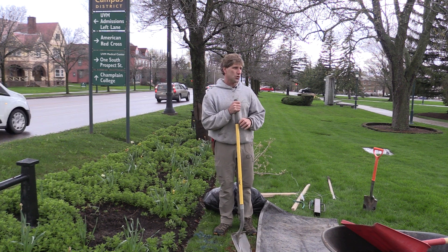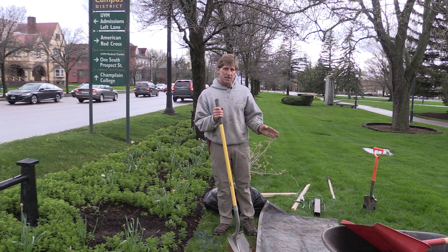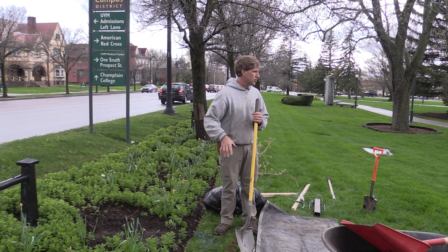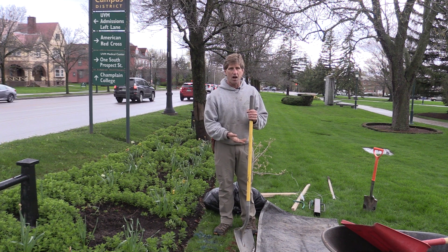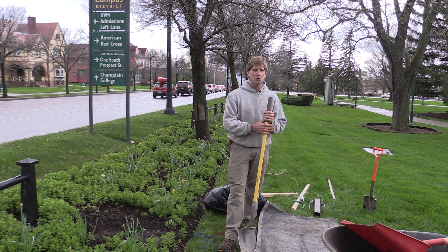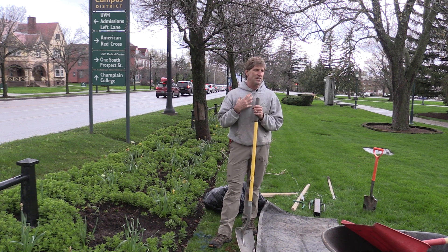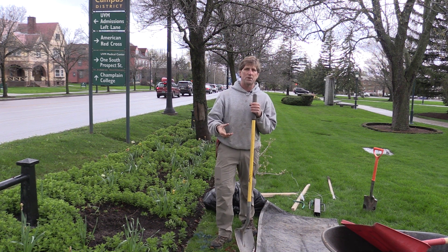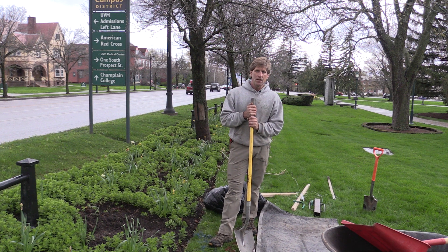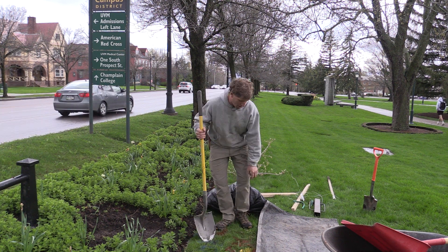If we were planting this tree on a front lawn, the first thing I would do is cut a very large circle in the sod and strip that sod off just below the root system. You can throw it on your compost pile or use it to patch holes in your lawn. I typically don't put it back in the tree planting hole because it's really hard to chop it up and get good soil-to-root contact. But today we're fortunate — we're planting in a landscape bed so we don't have to remove sod.